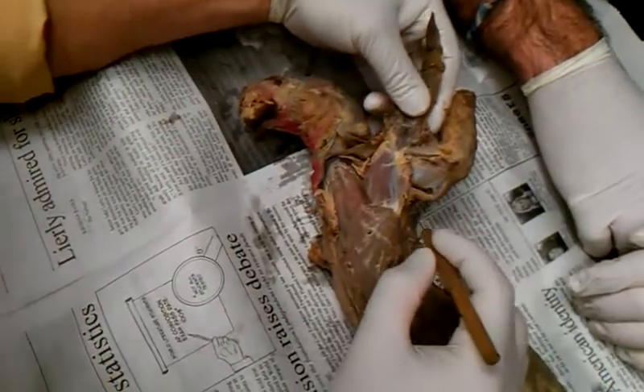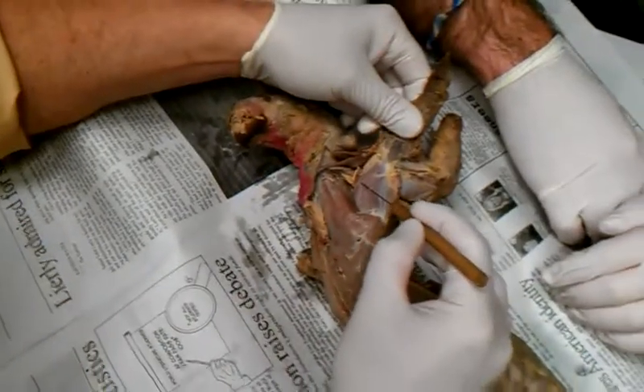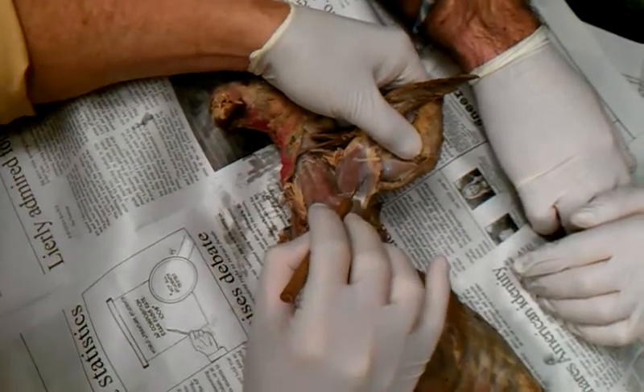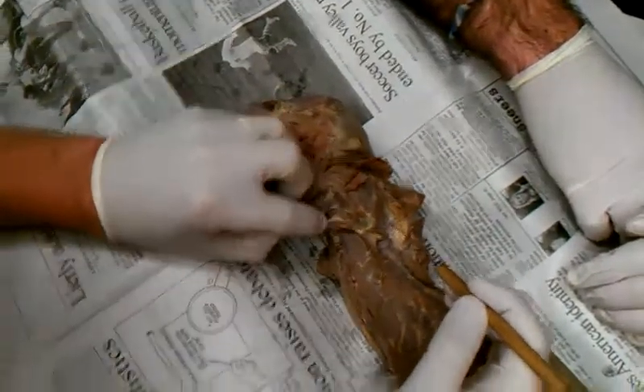On the underside of the scapula, that's all subscapularis, but the teres major is right there. You can see that edge — you can see the teres major a little bit.